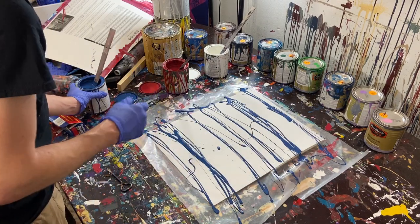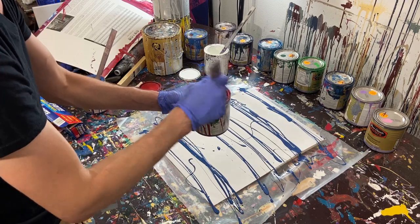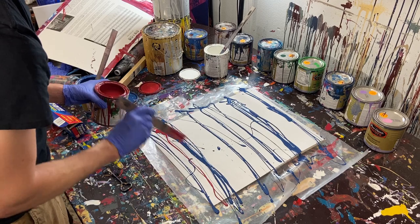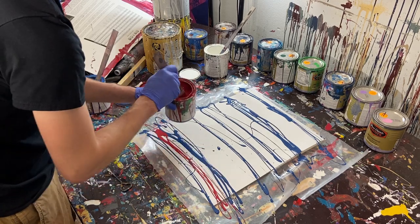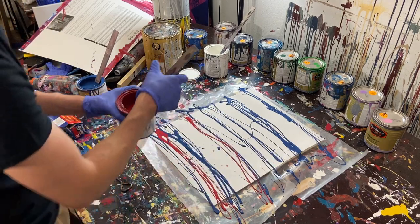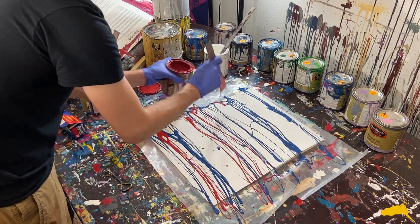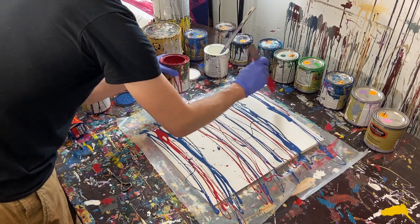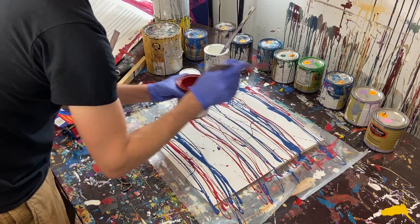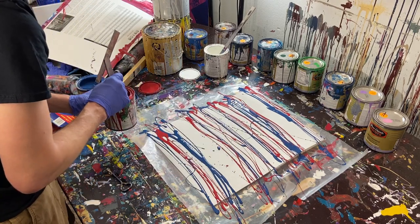Now we'll move on to the red — again a darker red. This one's a little thinned out; I'd added some water to it so it's very thin. We're going to lay this out in stripes, going left to right in the direction we'll be painting. We'll do red at the top here, one right above it, and another one right above that.